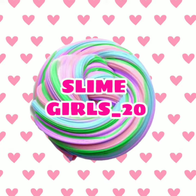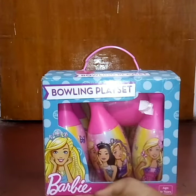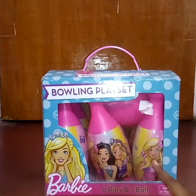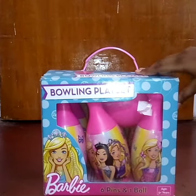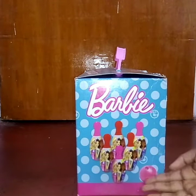The toy I'm going to review today is a bowling playset of Herbie. It contains six pins and one ball. It's recommended for ages five and up. This is my first time doing a toy review on our channel, so I really hope you like it.